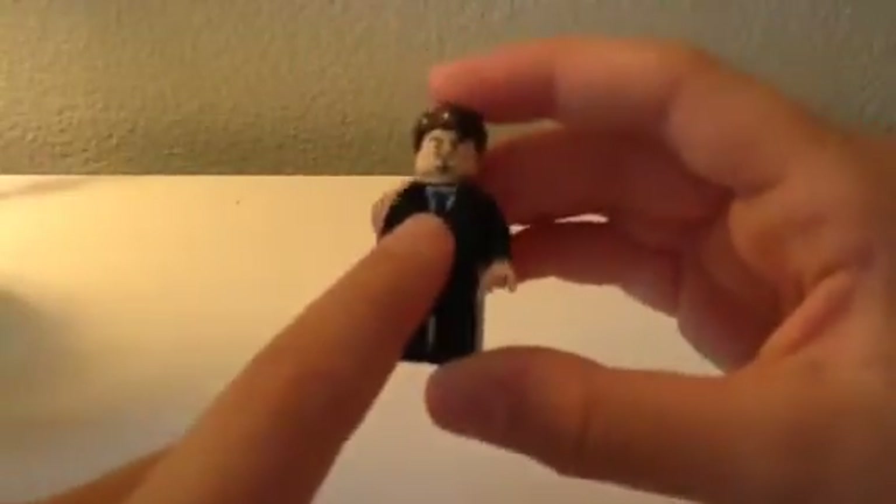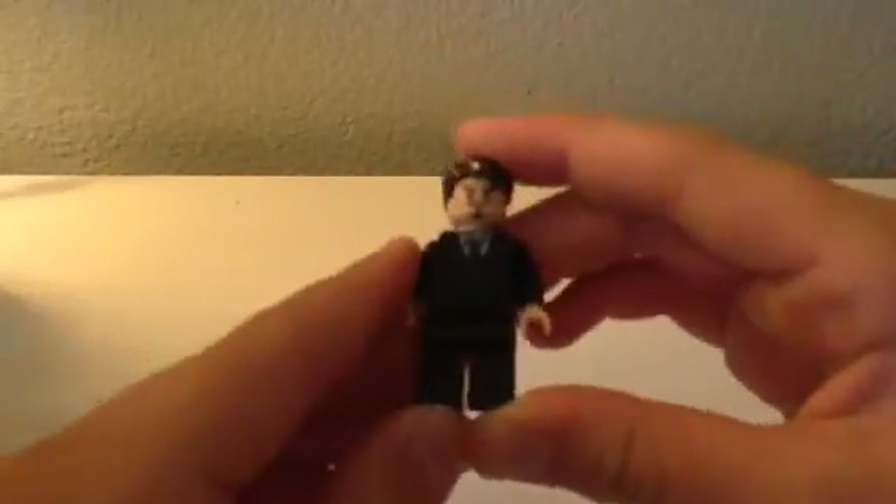This is just a generic Tony Stark hair and head, and then I took a suit from the Grand Emporium set and some black pants and put them together. He has two faces — one of which is on another one of my Iron Man suits — and this one has more of an angry face. This is my Tony Stark figure.